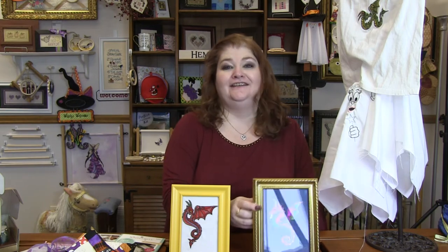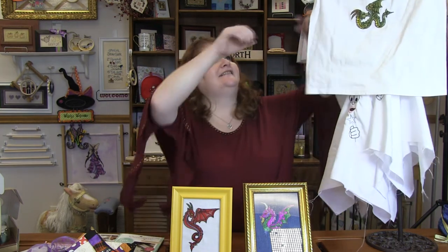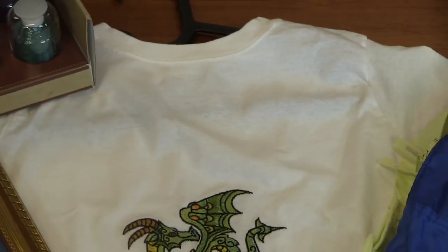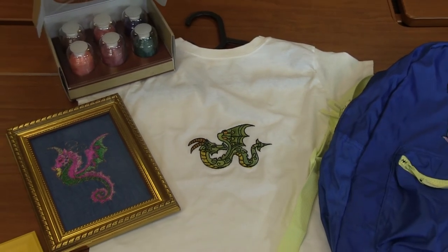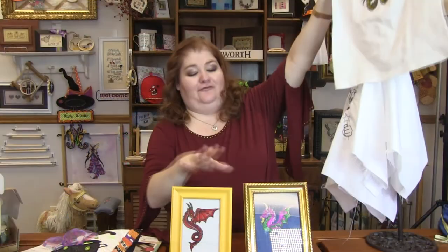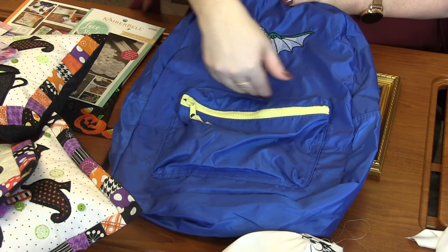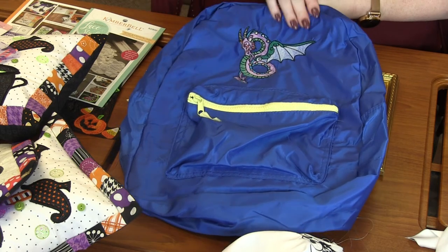She said it took a long time because she had to run her machine at the lowest speed to avoid thread breaks and everything. But look how cute these dragons turned out! I've got one on a shirt for a little boy. Little boys and men are so hard to buy for sometimes — a girl would be over the moon with a pillow, you know — so these Fantastic Dragons are perfect. She also framed some, but check out this backpack — just a simple basic backpack, and she stitched out one of the dragons on it. You can even stitch out their name on the backpack. What little boy wouldn't love a backpack with a dragon on it? Absolutely amazing.